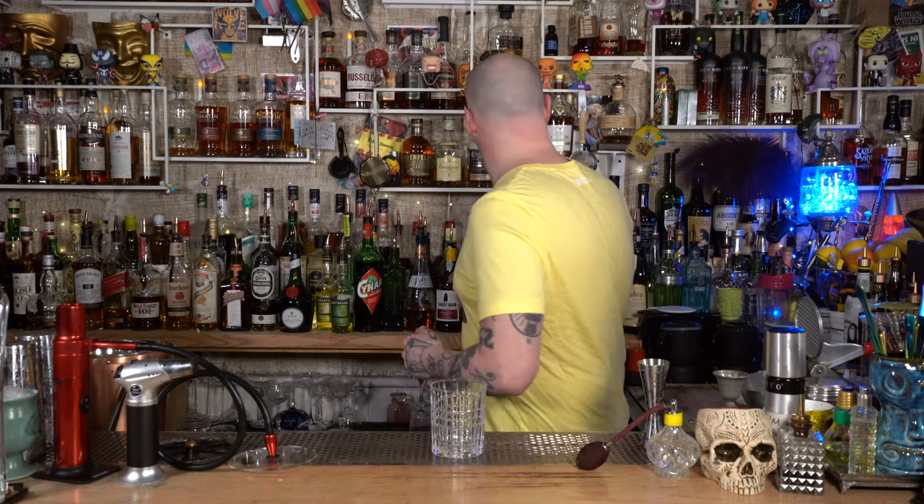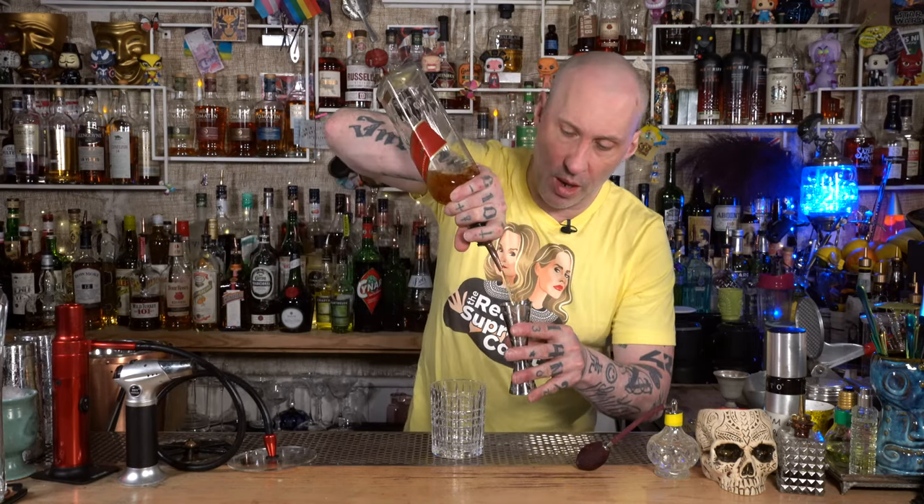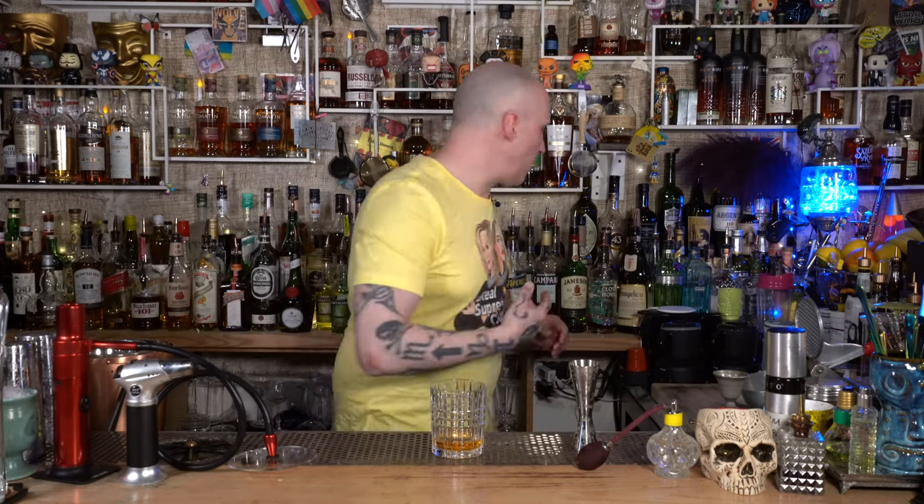Quick cocktail, the Rusty Nail. I actually do have a bit of a thing for this drink. There was a customer I used to have who used to fucking love it. It's really easy, it's just basically two ingredients: ounce and a half of blended scotch — blended scotch is actually better for it — and then three quarters of Drambuie.